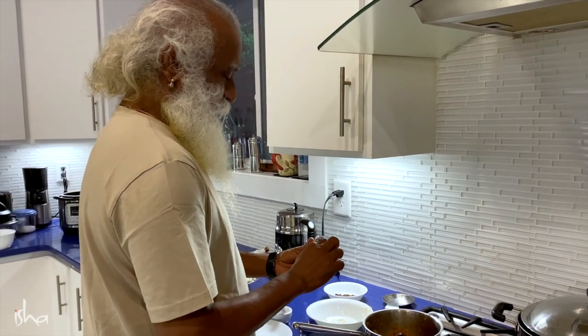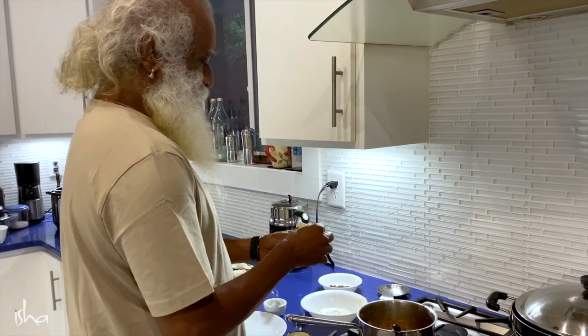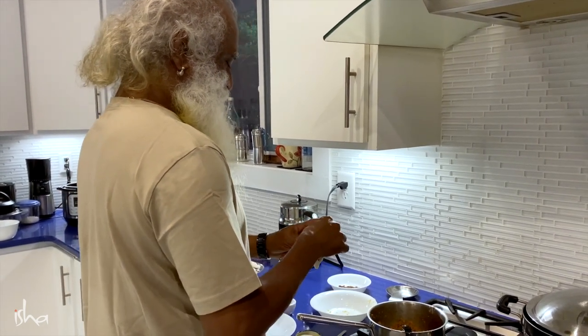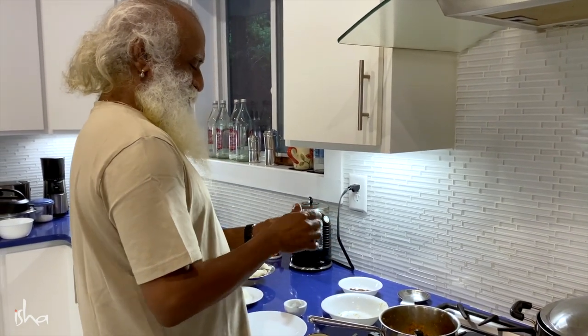We will make both sweet ones — this is a sweet one — and we will also make a very spicy one. Well, spicy is absent here right now.